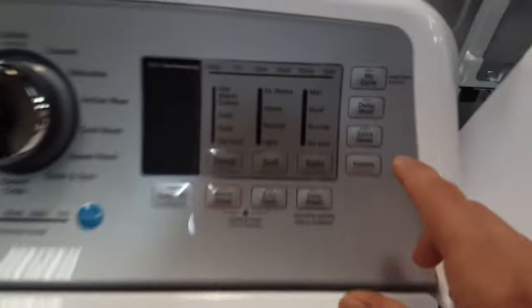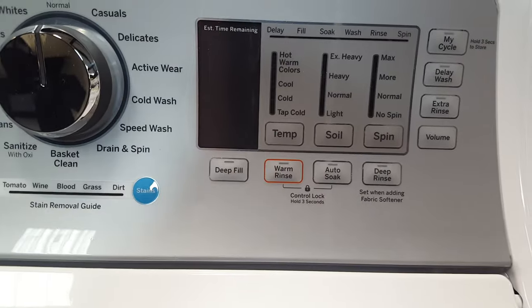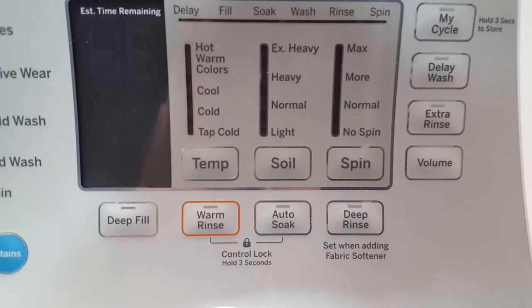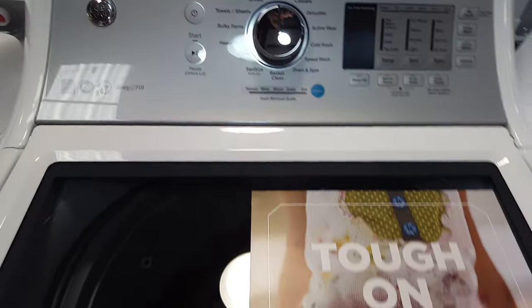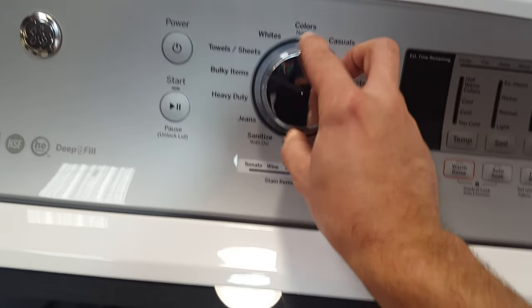If you have the extra rinse button pressed as well, you've got 26 gallons of water in the wash, 26 gallons of water in the rinse, and 26 gallons of water in the extra rinse. It may not be great if you're an eco-minded person, but the fact is that water is going to help get your clothes more clean, and that's what we all want out of a washing machine. There's a digital display with a knob for your cycles.